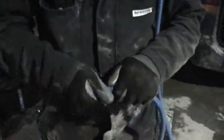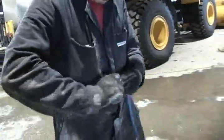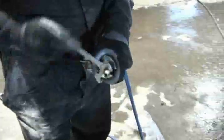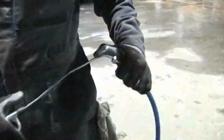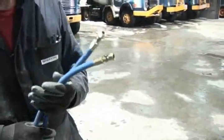Insert the reusable ferrules to the hose ends and turn counter-clockwise until the ferrule is flush with the end of the hose. Next, insert the hose coupler clockwise until it bottoms up on the ferrule. Blow out the hose assemblies with high pressure air, ensuring all debris is removed.